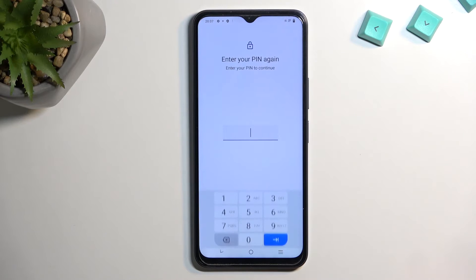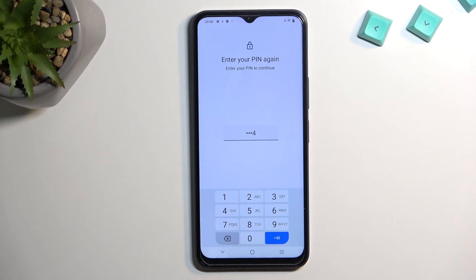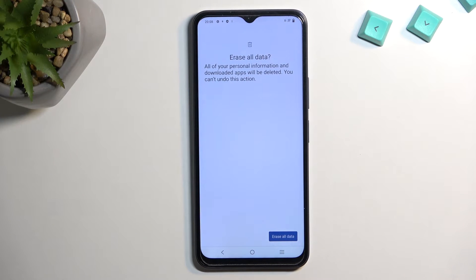Anyway, let's select Erase All Data now. If you have some kind of screen lock on your device you need to confirm it — I do have a PIN — and then select Erase All Data once again, which will perform a factory reset of the device.